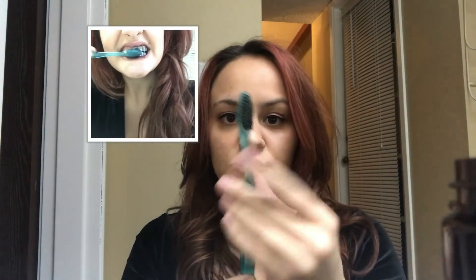They give you a bamboo toothbrush — it looks like this. It's nice and blue, so cute. It's a basic toothbrush but I love it. You wet your toothbrush and dip it into the charcoal and get a nice amount — you don't need that much — and then you start brushing your teeth.